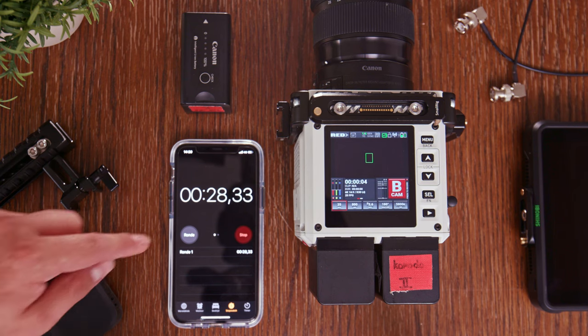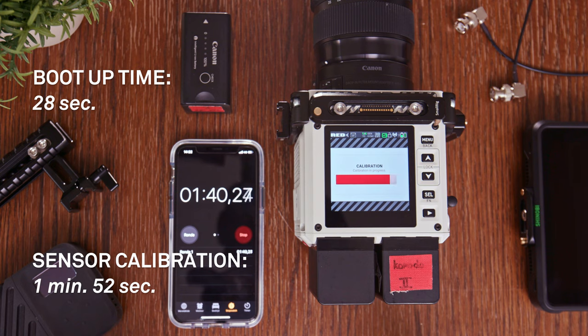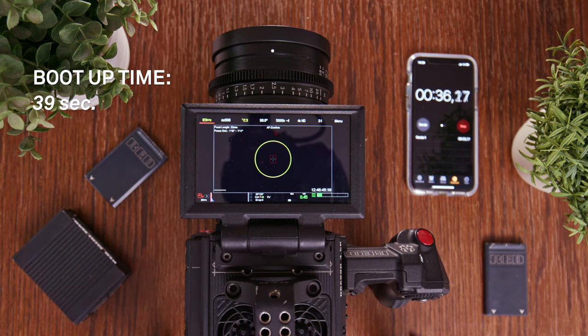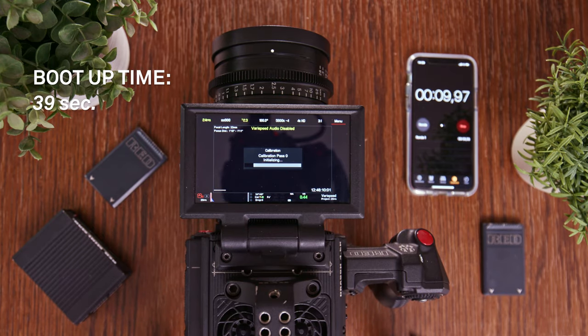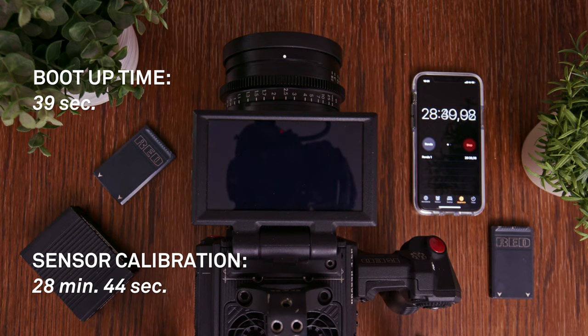Komodo is really quick in this regard — the boot up is around 27 seconds and the sensor calibration is under two minutes, which is phenomenal. If you look at the Raven, the boot up time is nearly one minute and the sensor calibration time takes around 28 minutes. It's just amazing that Komodo does it so quickly.